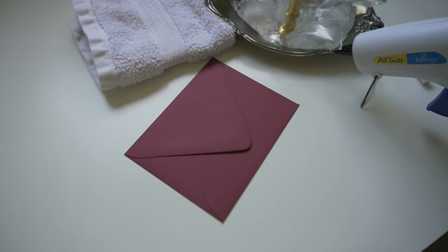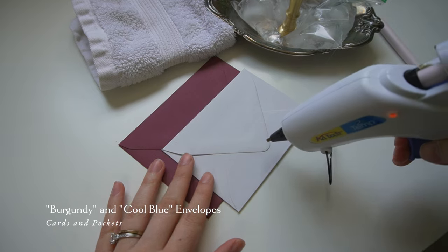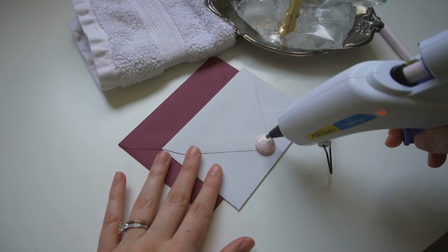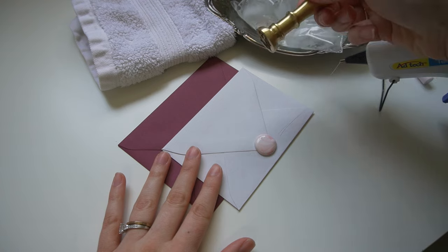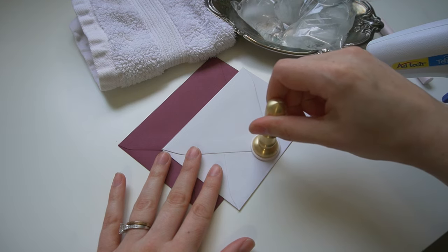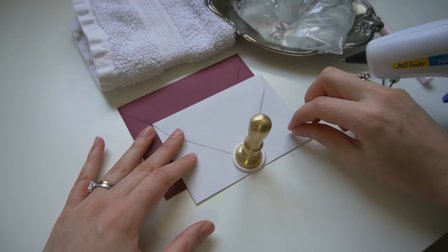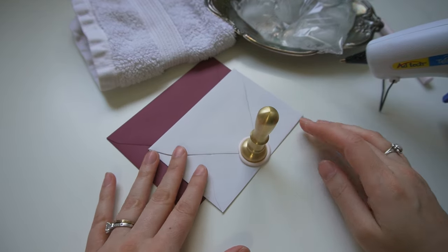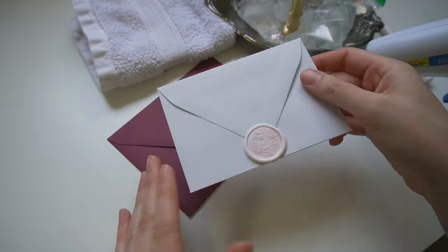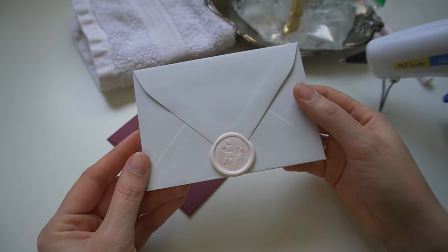First, seal your envelope — you can lick it or use double-sided tape, whichever method you prefer, to make it extra secure. About one to one-and-a-half pumps is just about perfect for a one-inch diameter seal. For an oval or square you'll need a little more; for a very petite stamp, a little less. Once I've found that etched mark at the bottom of my stamper, I place it down very gently but firmly, trying to center it in the wax. After about 10 to 15 seconds, release the stamper and place it back on the ice. See how beautiful that impression is?